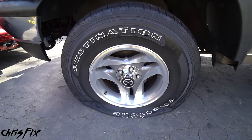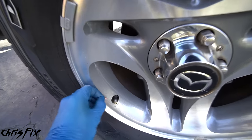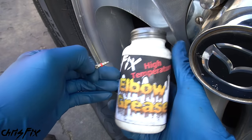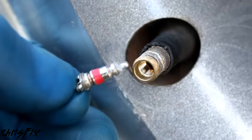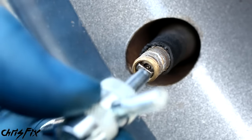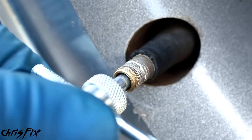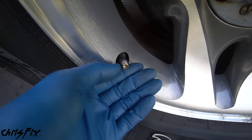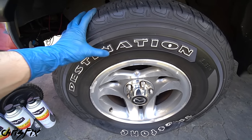With the tire completely flat, all the winter air has been let out. Now we can reinstall the tire core back into the valve stem. A little tip before installing the valve stem: it's always a good idea to lubricate it with some elbow grease — this will help it seal better and keep the moisture out. When tightening down the valve stem, make sure it goes in smoothly; there shouldn't be any resistance. You don't want to cross-thread it, and don't over-tighten it — just get it snug.